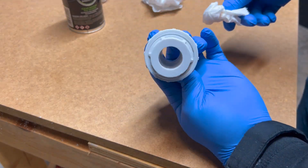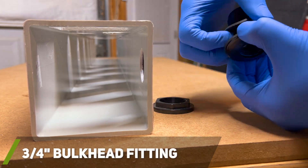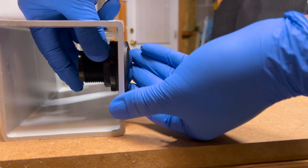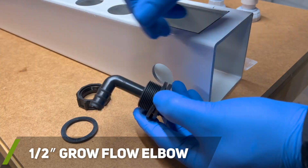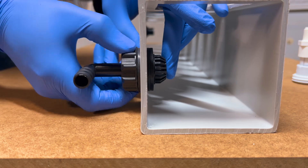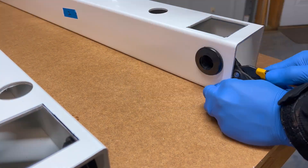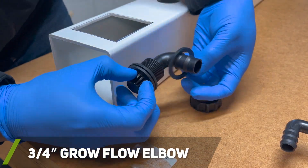Once all the PVC components were fused together, I moved on to installing the ¾ inch bulkhead fitting that the PVC connection would thread into. I like this type of bulkhead fitting because it comes with double gaskets, which helps create a watertight seal. I then installed a 1½ inch barb fitting into the water entrance hole, installed the second bulkhead fitting into the second rail, and lastly installed a ¾ inch barb fitting into the exit hole of the rail system.